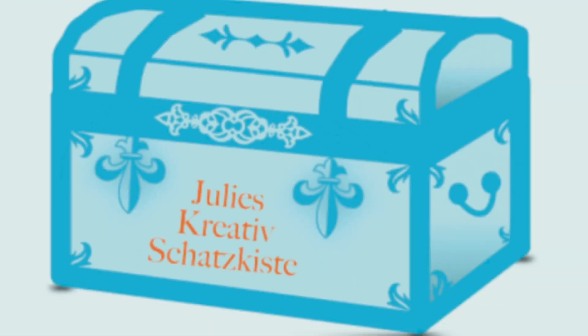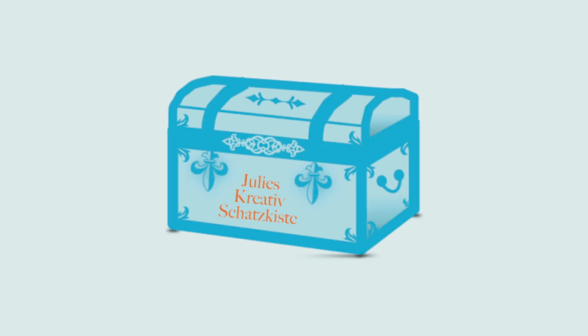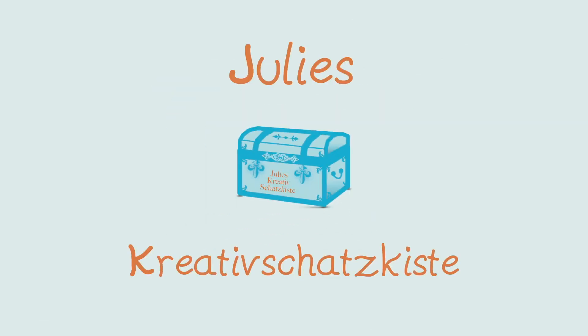My name is Julia and I'm an enthusiastic card maker and paper crafter from Austria. Welcome to my channel, Julies Kreativschatzkiste.